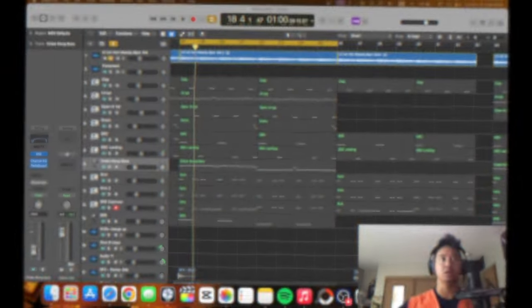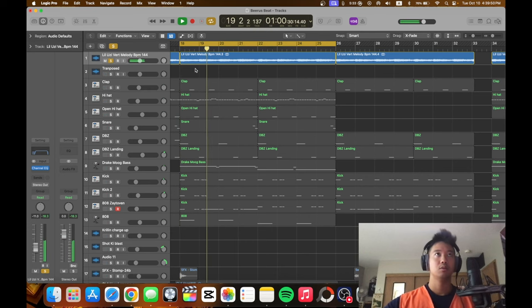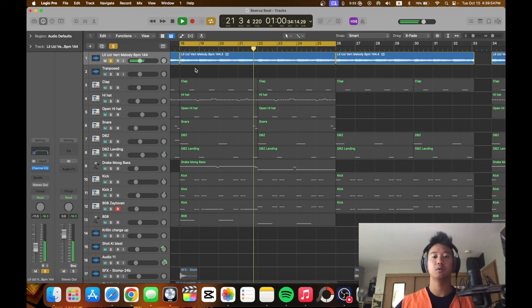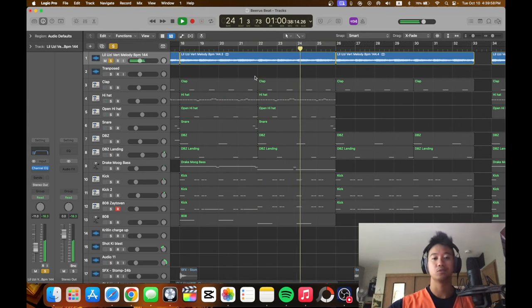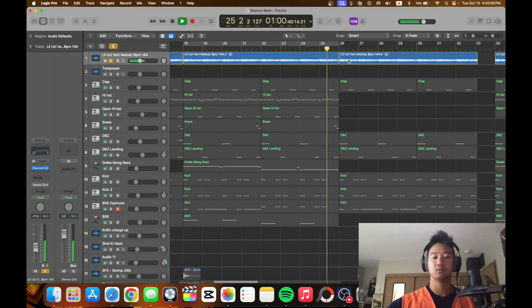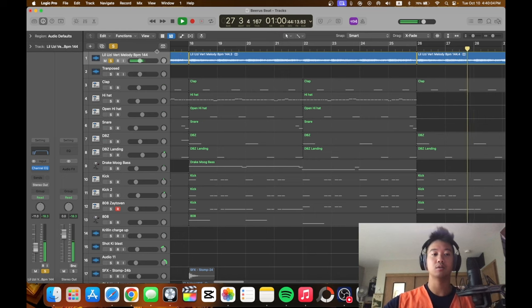We got to make a beat. Here's what we got — this is a sample, it's a melody. It's smooth, and it's just looped. This thing is just looped, as you can see. Just a loop.